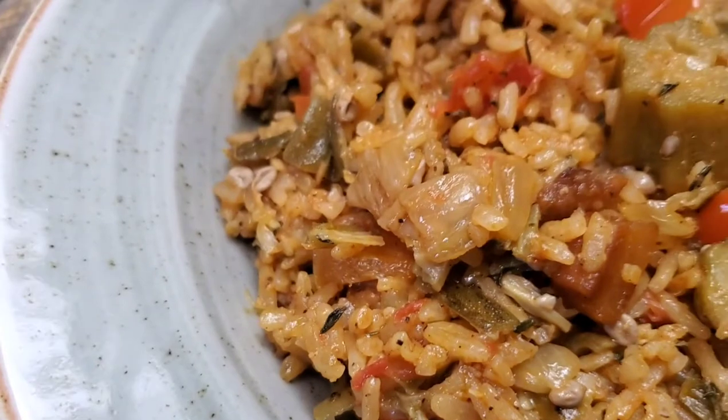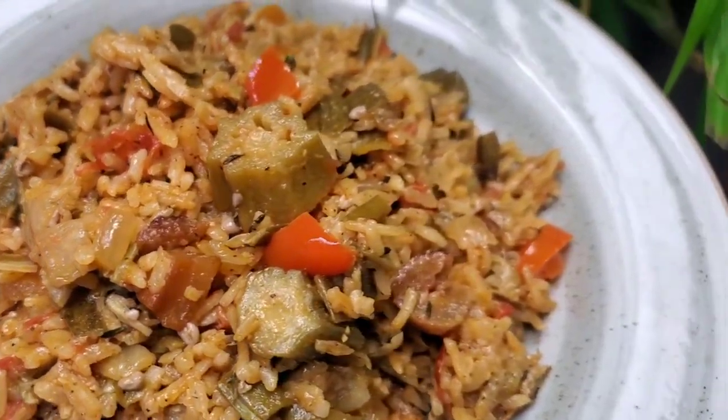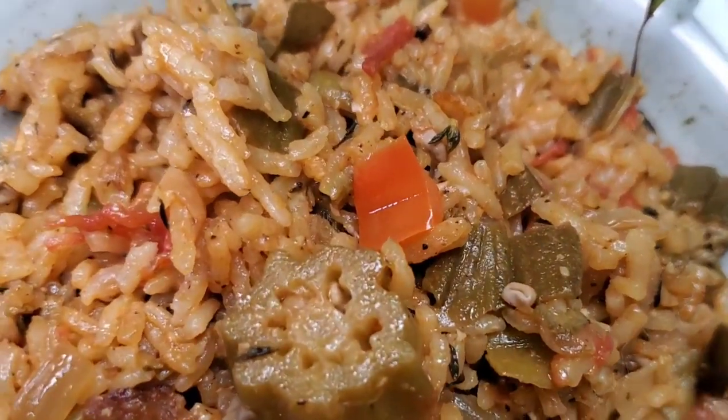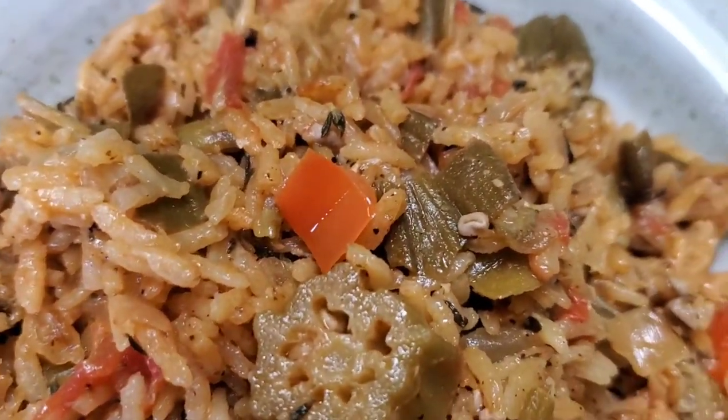And just like that, ladies and gentlemen, our okra and rice is done. You don't have slimy rice unless of course that's what you like — some people really love it that way. I prepare my rice with a lot of onions, a lot of herbs, a lot of tomatoes, and a lot of okra, because I feel like if the name is okra and rice, it should have okra. If you agree with me, put it right down there in the comments.